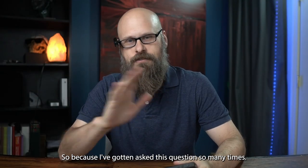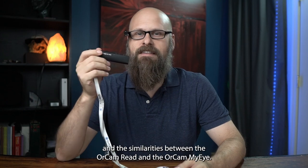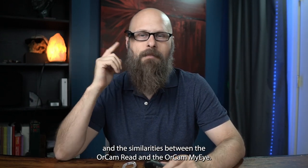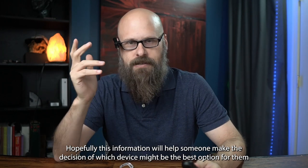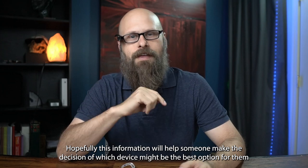Because I've gotten asked this question so many times, today we are talking about the differences and the similarities between the OrCam Read and the OrCam MyEye. Hopefully this information will help someone make the decision of which device might be the best option for them.